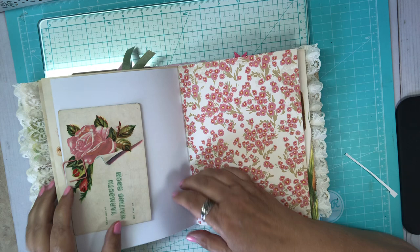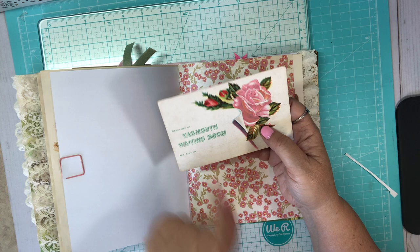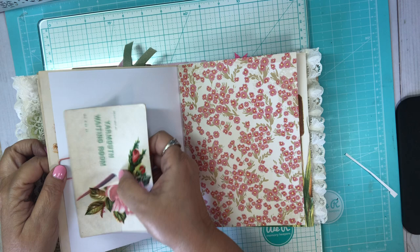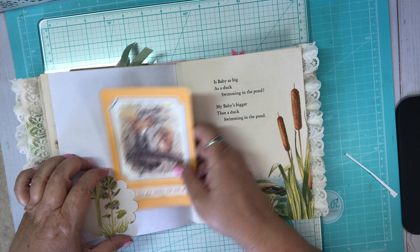Here's another postcard — 'Meet me at Yarmouth waiting room.' I don't get this part that says 'on car at something.' I don't know what 'on car' means, but it has not been used and it is old. It kind of matches this pretty paper. I made a little tuck spot here from a nature book that I have. And here's another Beatrix Potter quote: 'I will love you till the end of time.' And a journaling spot.